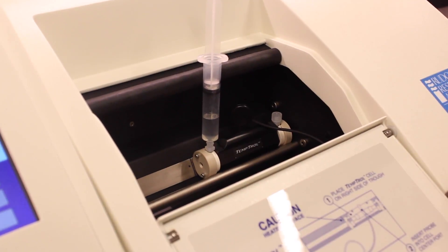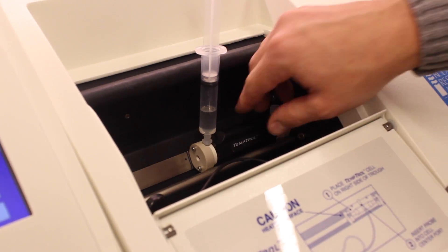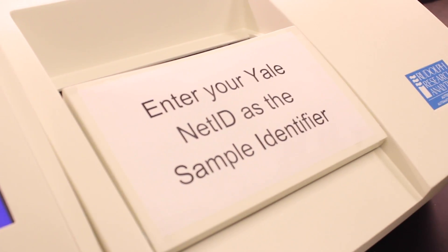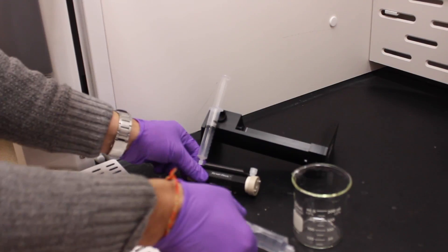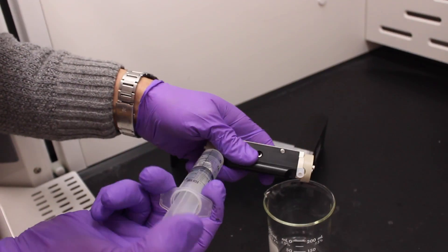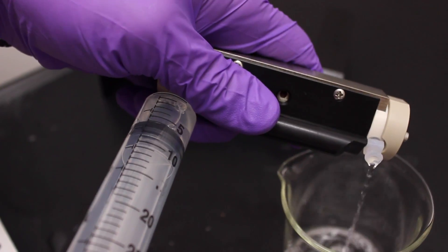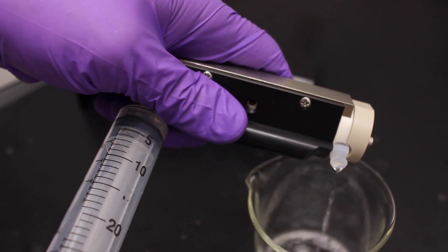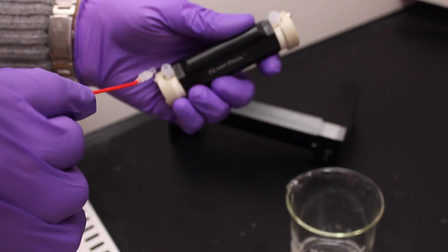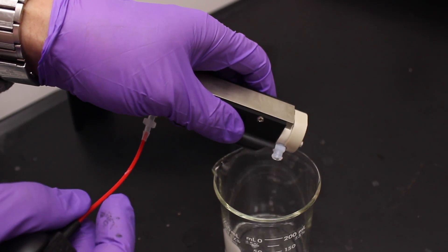When you're finished, return the temperature probe to its holder if you're using it, and remove the polarimeter cell. You should leave the polarimeter running — it will automatically enter sleep mode after 10 minutes of inactivity. It's very important that you carefully clean the polarimeter cell when you're finished so that it's ready for the next use. Flush the cell thoroughly with a solvent appropriate for your sample, and be careful to avoid using corrosives or strong oxidizers that could damage the cell. After flushing and cleaning out your sample, remove any residual solvent by purging the cell with nitrogen until it's completely dry, then return it to storage.